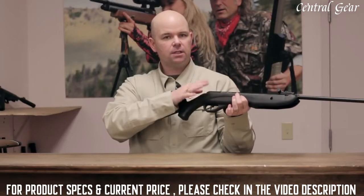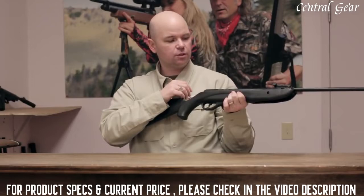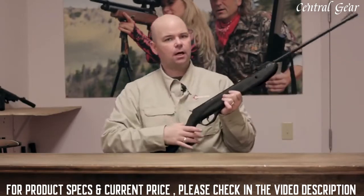The Nitro Piston delivers a lot less recoil and a lot less noise than a standard, traditional, coiled steel spring. It's a lot easier to cock, too.